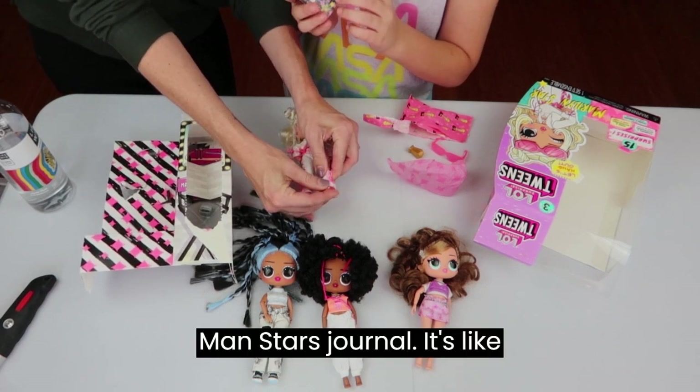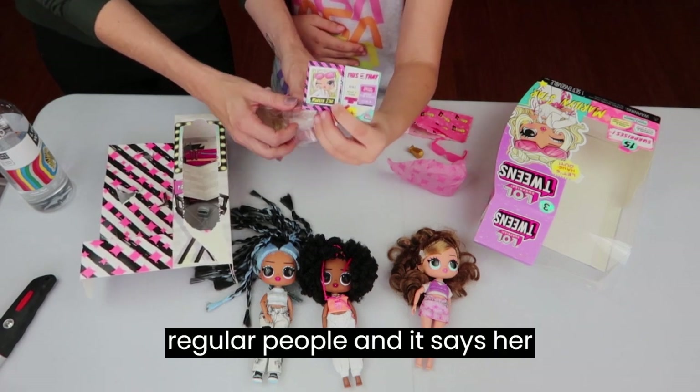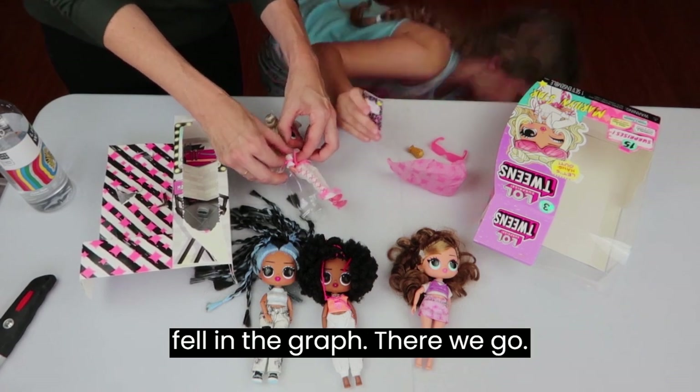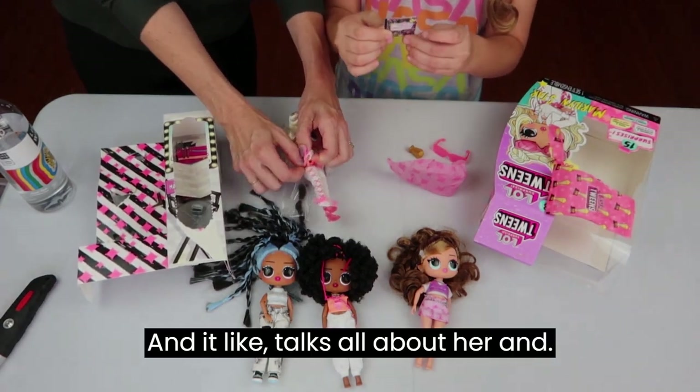Marilyn Star's journal — it's like they're going to school, like regular people. It says her stuff and who she is. Something fell on the ground, and the journal talks all about her.